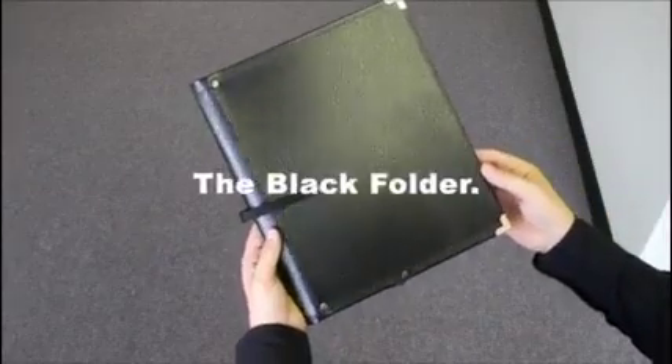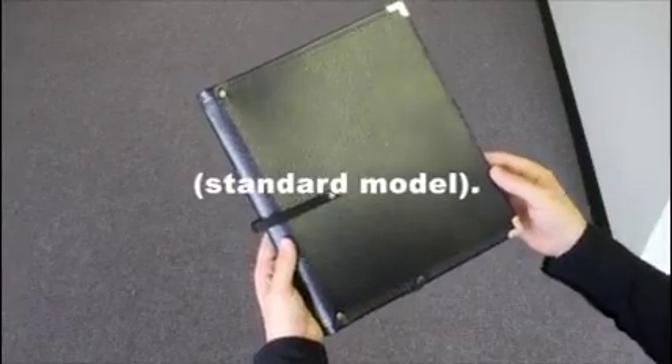This is the black folder built by musicfolder.com and it's about the best you can get in terms of folder technology today. It's strong, lightweight and durable.